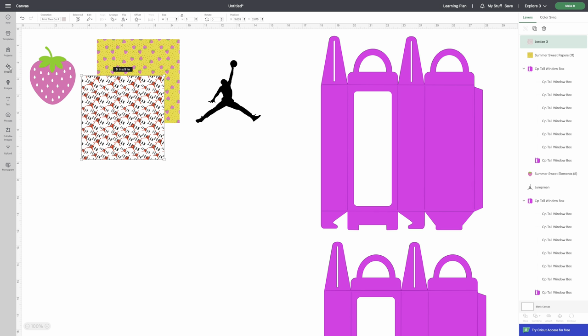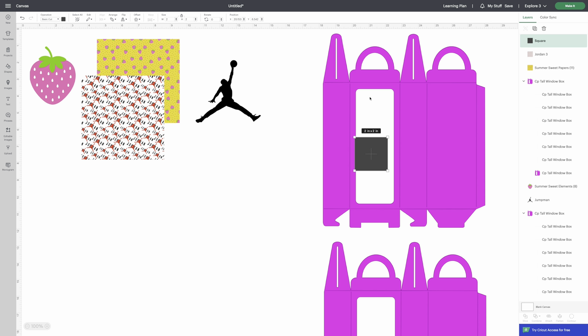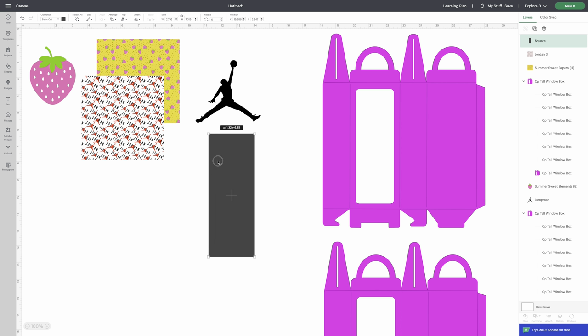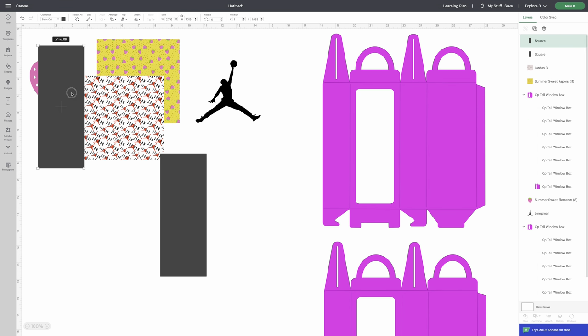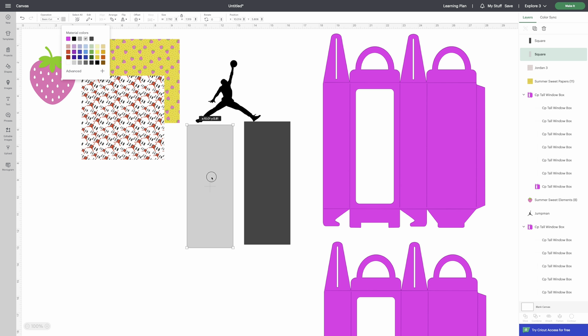Go to Shapes and get a square. We're going to create our window and our backdrop image that will show through the window piece. Take this square and make it larger than the window but fit within the rectangle. Expand it and bring it down to the size you want — it has to stay within this area. You'll need two of these. I change it to a light gray to represent my acetate sheet.